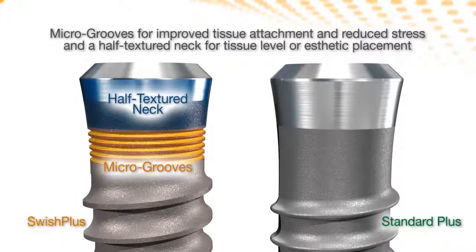Microgrooves increase surface area and reduce stress on crestal bone, while the half-texture neck facilitates tissue level or aesthetic placement.